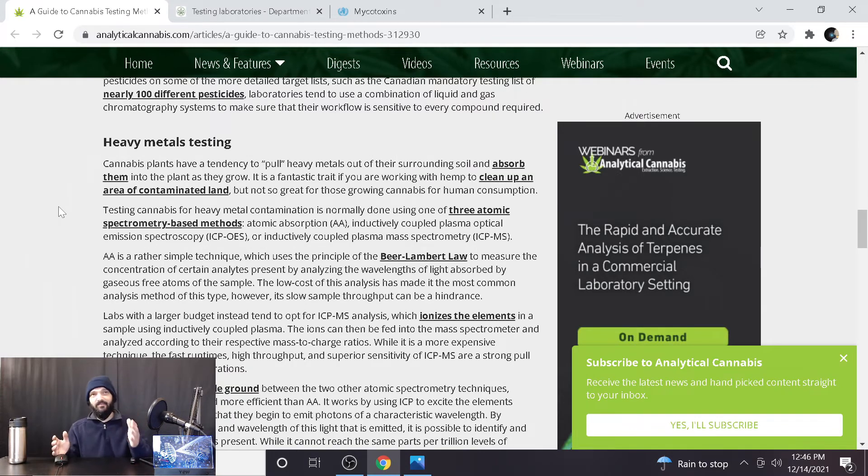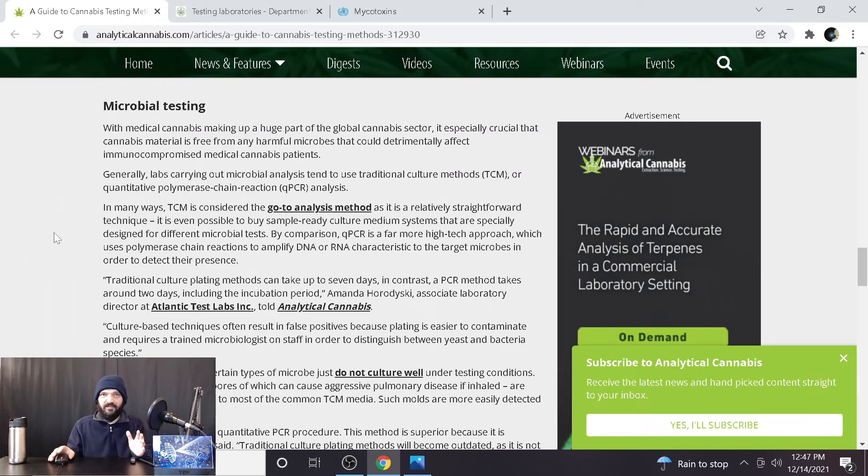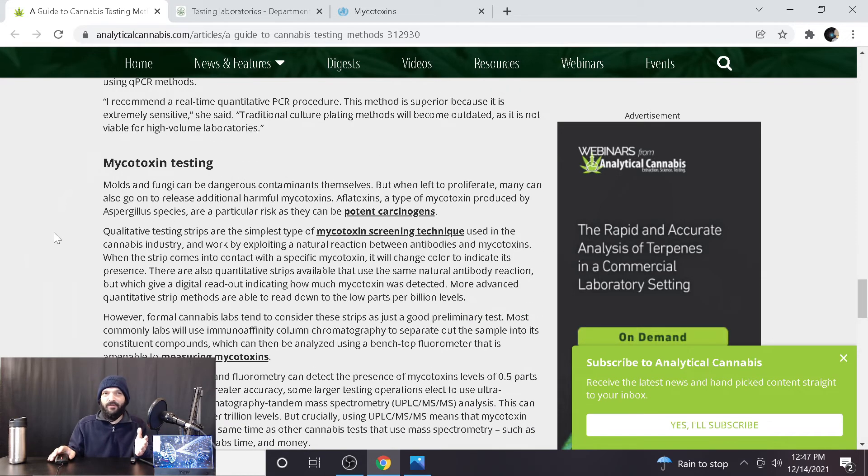For heavy metals testing: cannabis plants have a tendency to pull heavy metals out of surrounding soil and absorb them into the plant as they grow. Testing for heavy metals contamination is normally done using one of three atomic spectrometry-based methods. Traditional culture planting methods can take up to seven days; in contrast, a PCR method takes around two days including incubation. Then there's mycotoxin testing — molds and fungi can be dangerous contaminants, along with the various other things that can be considered contaminants.